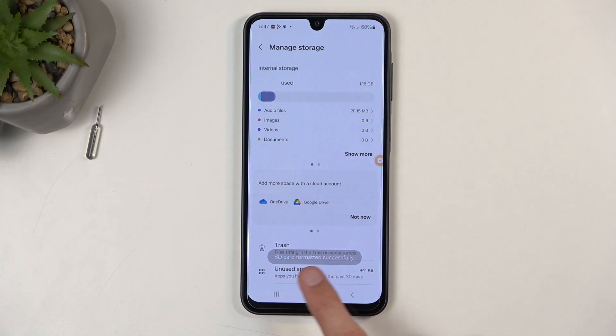There we go. And as you can see, SD card formatted successfully, and that's it. The card is formatted and ready to be used once again.